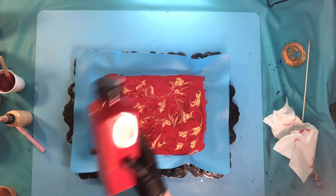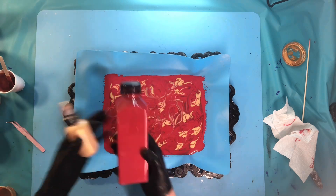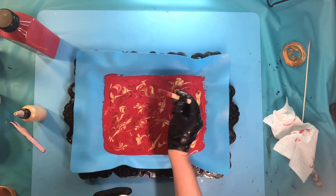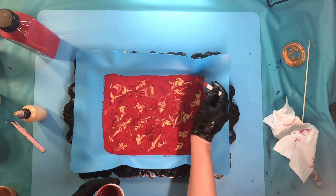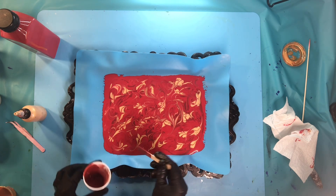To begin making my ornament I need an acrylic skin, so I'm using red acrylic paint — this is pyrrole red — and I'm using my gold, which is 24 karat gold from Deco Art. Both of them have Floetrol in them, and I'm just making my skin on a silicone mat.